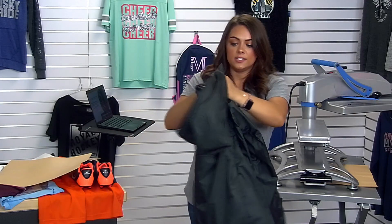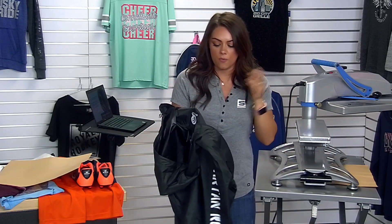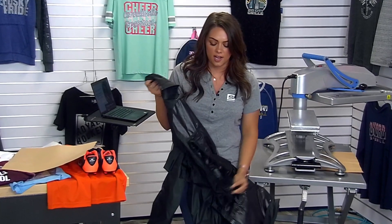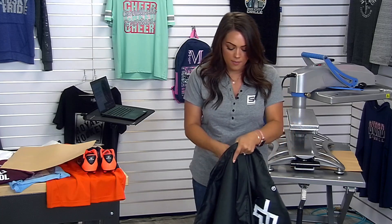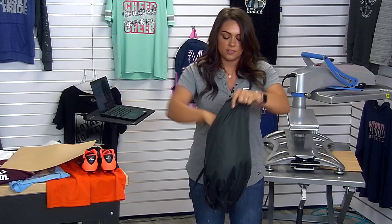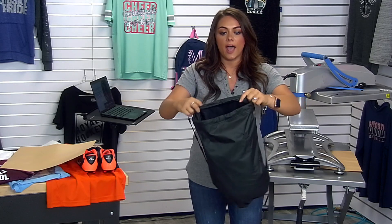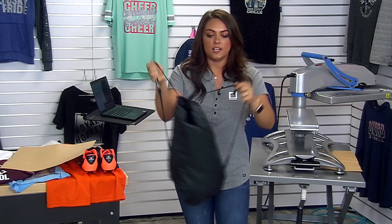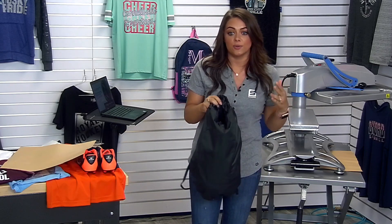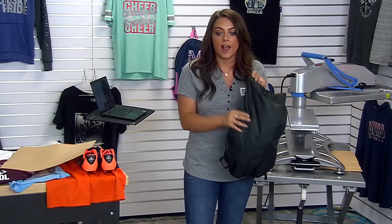We've only done two placements — you have the entire back, hood, and everything to work with if you want to add more. For the sake of time, I'm going to do one more placement and show you why this product is so unique and why it's trending so largely. Not only does it have twice the branding — it also has twice the functionality. This jacket turns into a backpack or a cinch bag. All you do is turn it inside out, put it inside the bag located on the back of the jacket, cinch it, and it's a bag. That is why this is such a popular product.